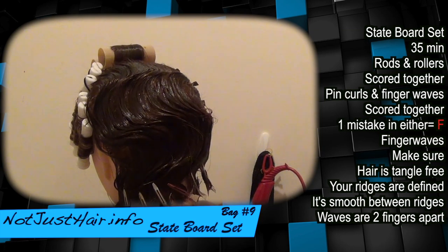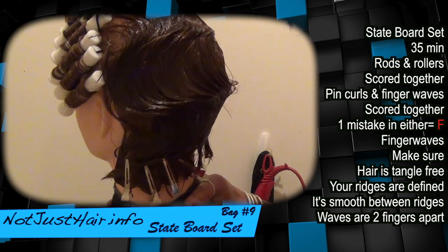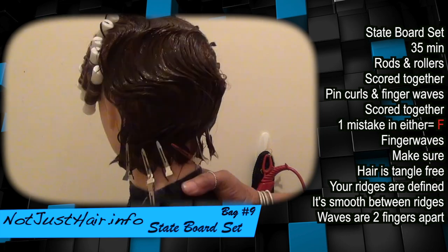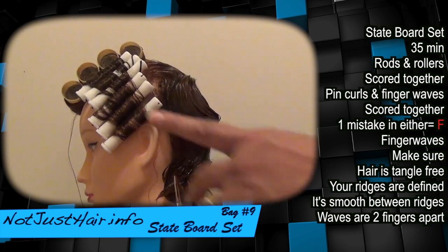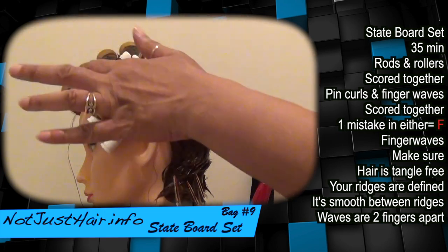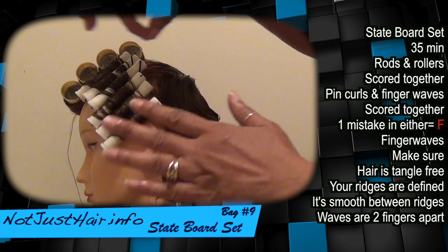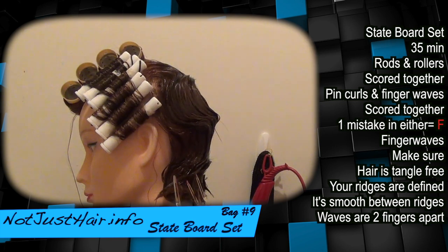All right, guys — state board set. If you can get them in at least that good, you can pass. I think my other video they might have been a little bit nicer, but basically the same concept — I'm not great at them. Also, from earlier with your rods, after you finish demonstrating with your cotton, you can take it down and move it out of your way so it's not in the way when you do your finger waves. They just need to see that you did the procedure. When they nod their head and acknowledge you've done it, then you can remove it before you start your finger waves.